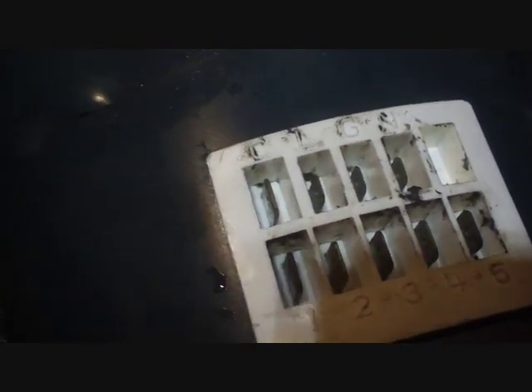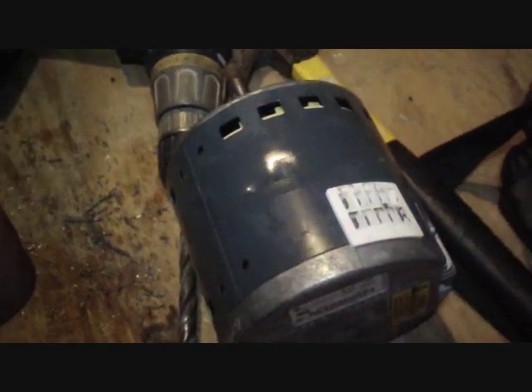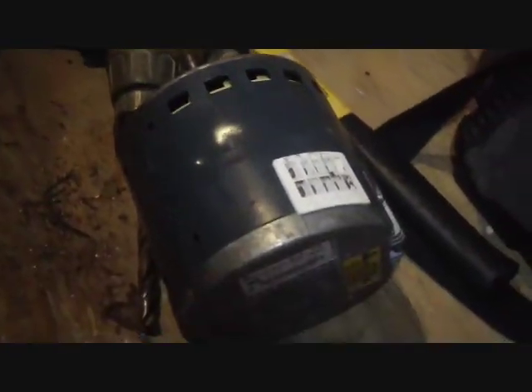There it is — there's the pain in the butt. Good thing it is under warranty because they cost a lot. We'll see if Carrier has one and we'll install it whenever they get one.